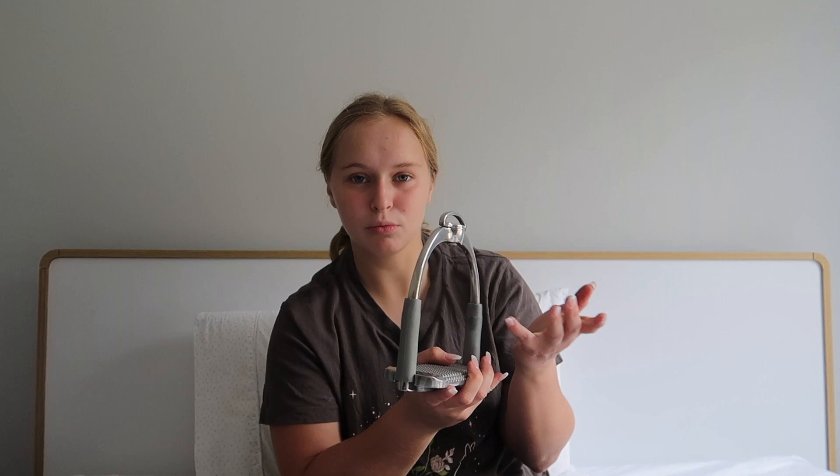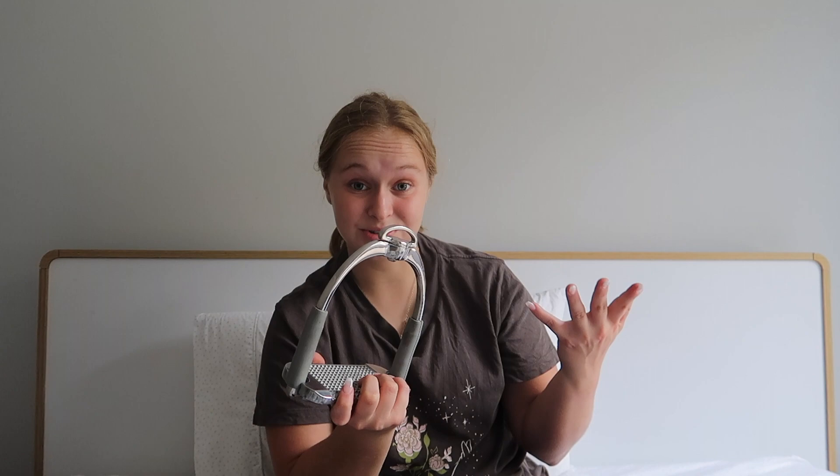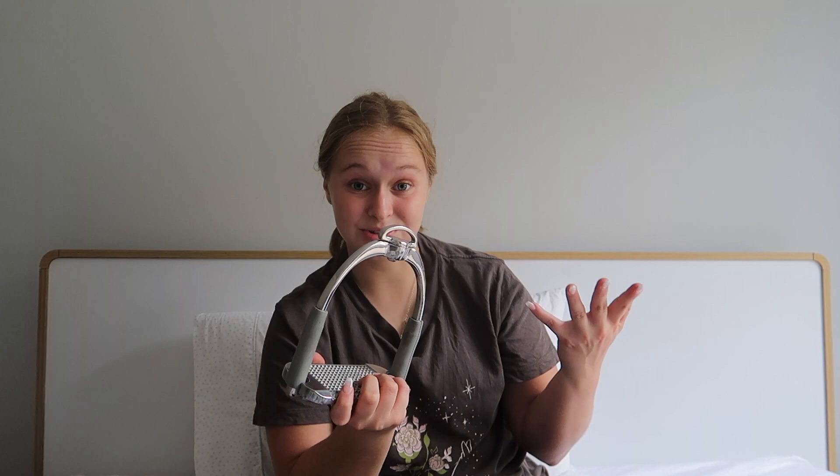I've found that these stirrups have really lessened my ankle pain. I've got really weak ankles that will give way, especially on a horse with more elevation in its step. With these stirrups I can actually get off after riding and my ankles don't hurt, which is amazing.